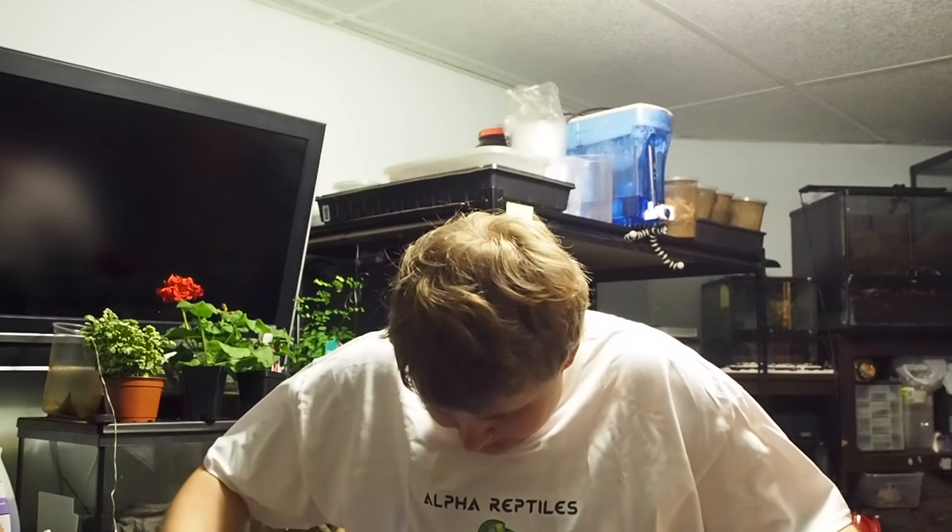I didn't waste any time getting into my shirt — it fits, it's a little big but pretty perfect fitting, so I'm super happy with it. I hope you guys enjoyed this video. If you want to get in on the first ones, somebody out there will be the very first person to order a Repticrate. As you can see in this crate, it comes with a lot of stuff — the shirt, the food, a postcard, a leash, the Reptile Edge, and a thermometer. That would retail at well over $50, and you're getting a good deal.